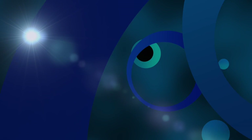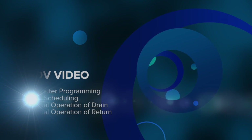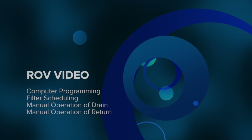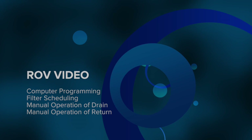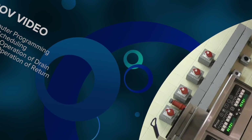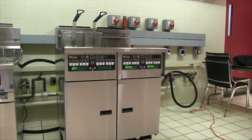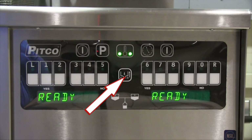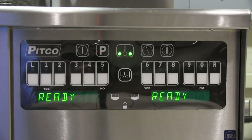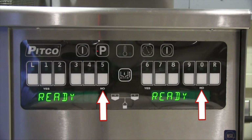In this video, we will discuss how to program specific ROV features, filter scheduling and adjustments, and manual operation of both the drain and the return functions. There are several different buttons on the ROV i12 controller. There is a filter button in between the timer buttons, as well as two top-off or fill buttons between the displays, along with yes and no button indicators.